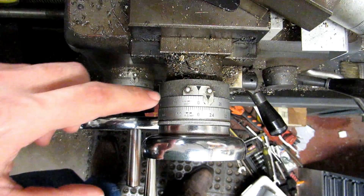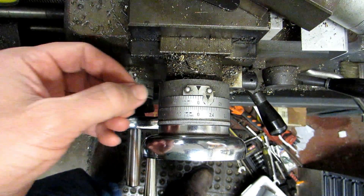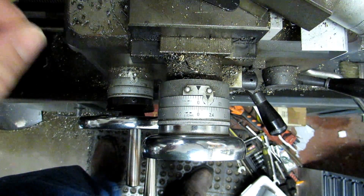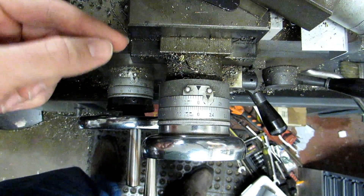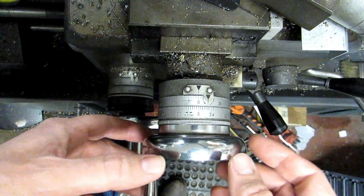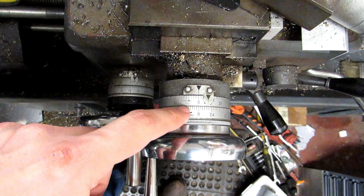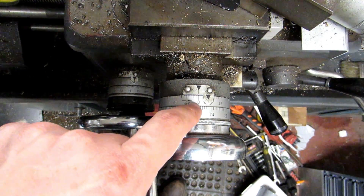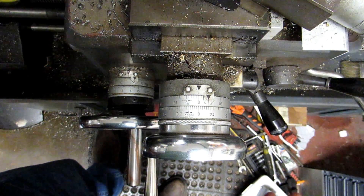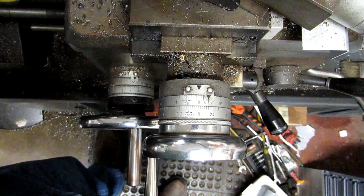One important thing: check whether your dials read on the radius or the diameter. On my Chinese lathe at home, the dials read on the radius — if I move ten thousandths on the dial, it takes twenty thousandths off the diameter, because it removes 10 from each side. Many dials read on the diameter, so moving in 10 takes 10 off the diameter. Diameter-reading dials will say 'one thousandth of an inch on diameter.' If it doesn't say that, assume it's a radius-reading dial and verify with a test cut.